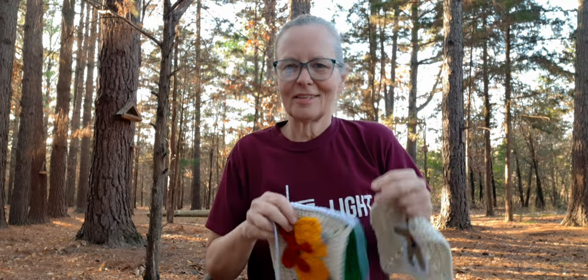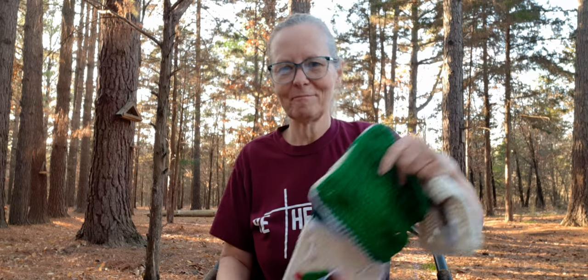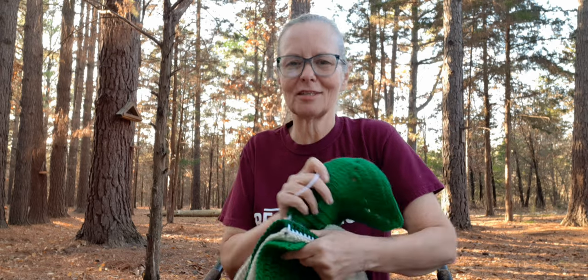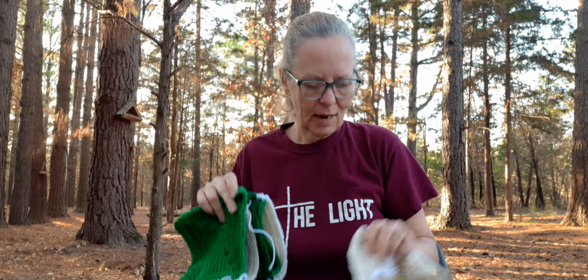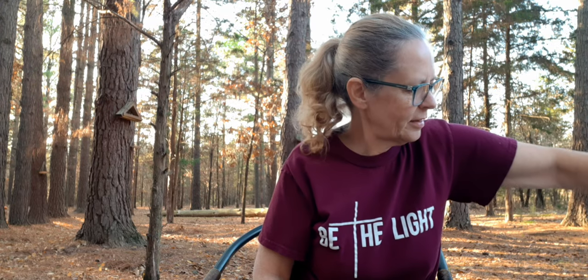It is so pretty today and so nice — I just wish it would stay like this all the time. We're supposed to get some rain Sunday night, supposedly storms because a cold front's coming in. Hopefully they're wrong on the storms — I don't mind a thunderstorm, but I don't like the tornadic ones. Now, the next one is my surprise blanket, so let me dig it out here.